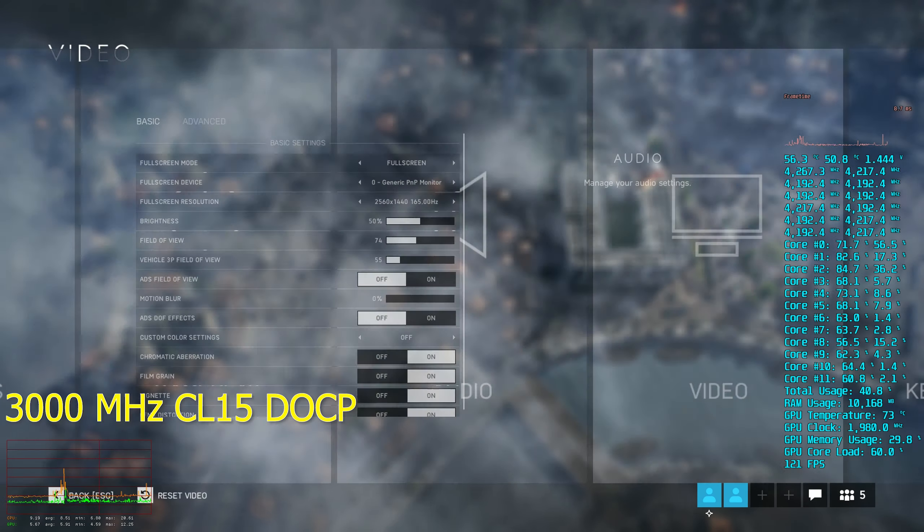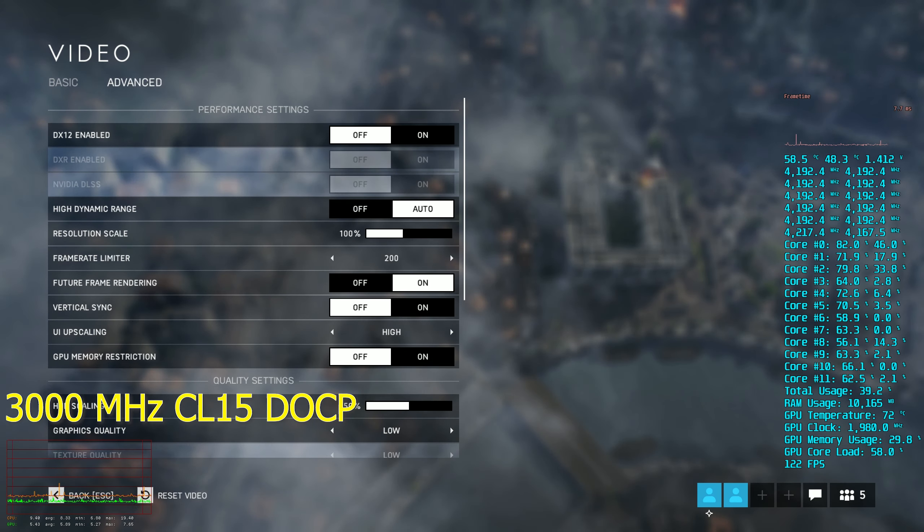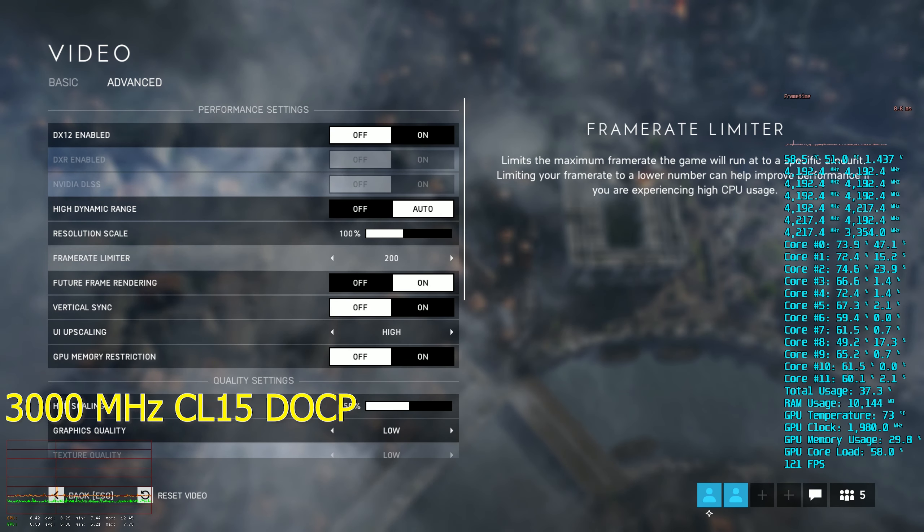Hey everybody, how's it going? Welcome to another video from JP Tech. In this video we're going ballistics on Zen 2.